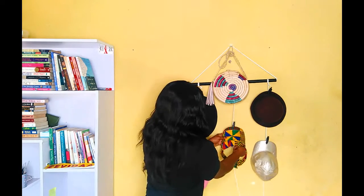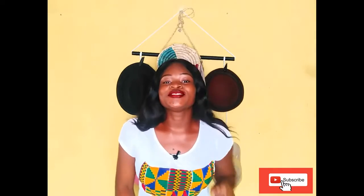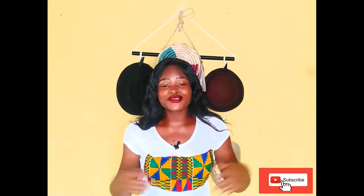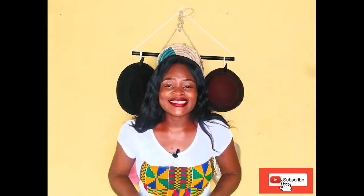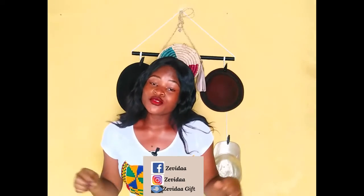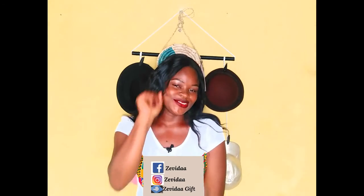That's it — it's very easy, and that's how I made my hat organizer. Thank you so much for watching. If you haven't subscribed yet, please do, and share this video with your friends, family, and loved ones. You can also connect with me on social media: Instagram, Facebook, and Twitter, all under the same handle. Thank you so much — see you in the next video, bye!